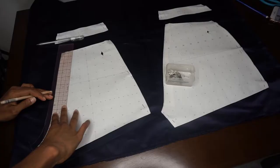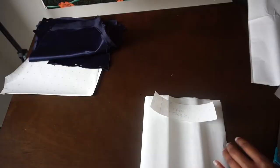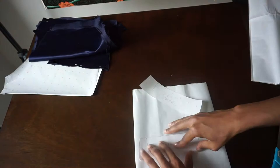Now it's time to lay your pattern pieces on your fabric. As you can see, I am just laying everything down and then tracing the seam allowance — I did half an inch, but you can do as much seam allowance as you'd like. Just make sure they all match.